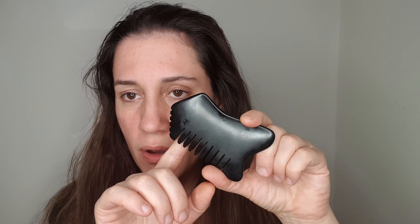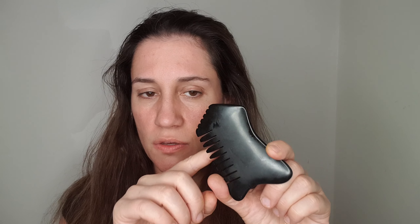One thing I really suggest is having a towel, because if you drop your gua sha it could crack and then you'll be really upset. So this is the one I have — it's a Bian, black Bian stone.